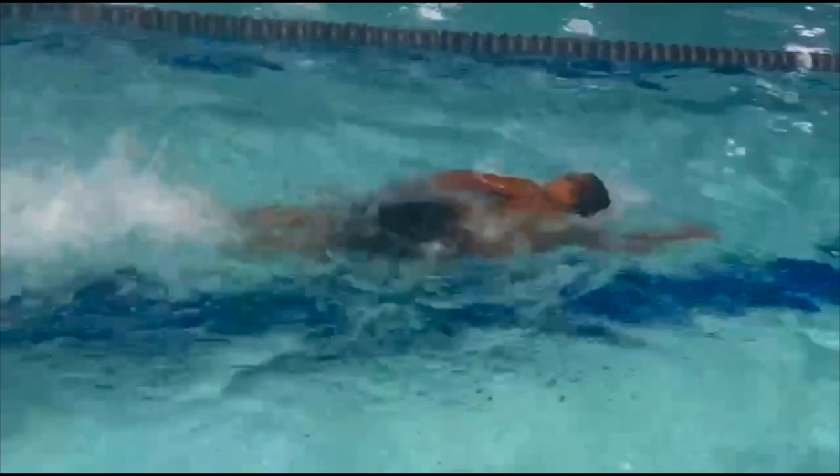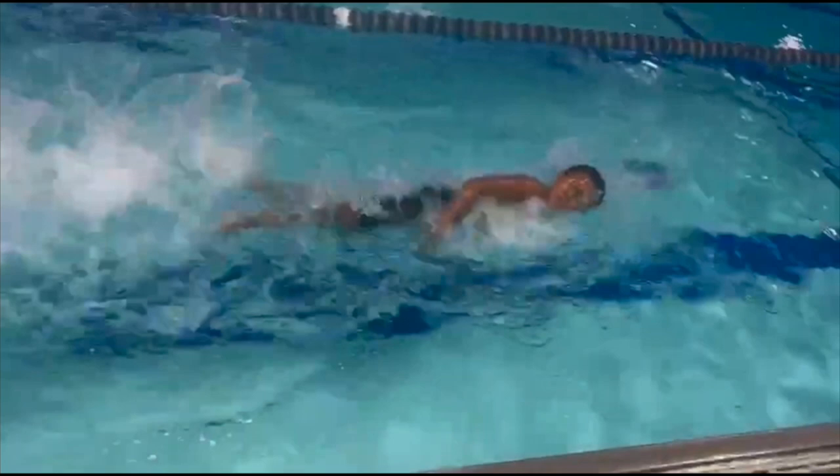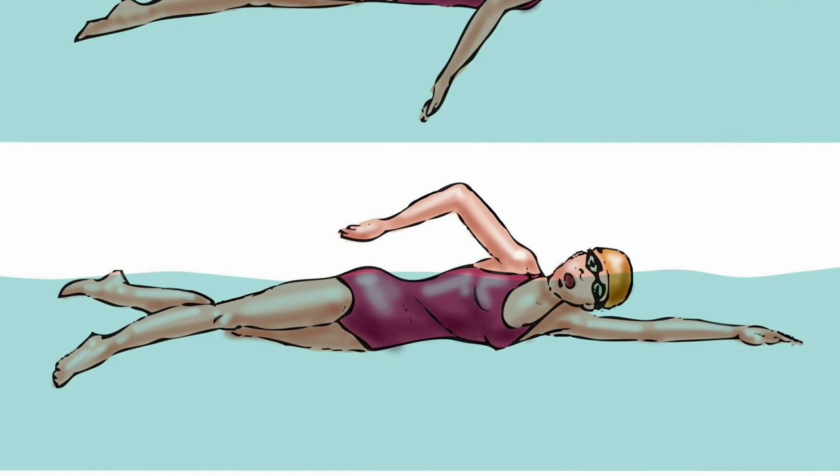Looking at our swimmer's stroke here, we can see his head is looking a little bit too far back on his breaths, as you can see both of his eyes. Instead, what we want to see is one goggle in and one goggle out of the water. The best way to think about this is trying to maintain contact with your ear on your shoulder during the breath.